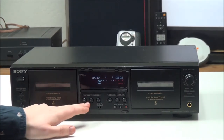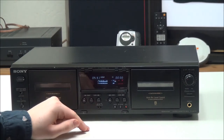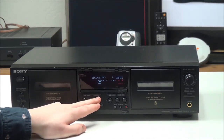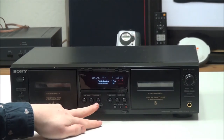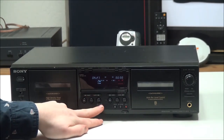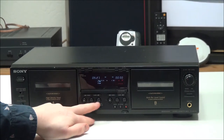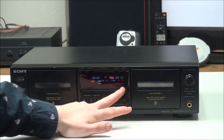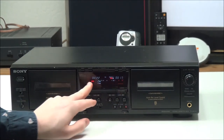You have the stop button, and then you have your auto reverse — you can play side A or B without ejecting the tape. Right here you have Dolby noise reduction; you can set it to off, B, or C.